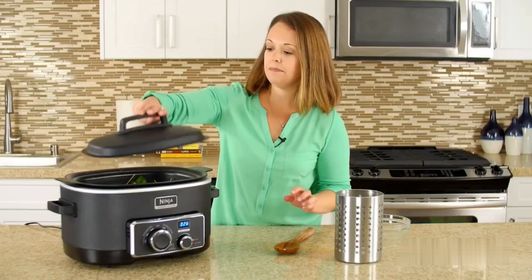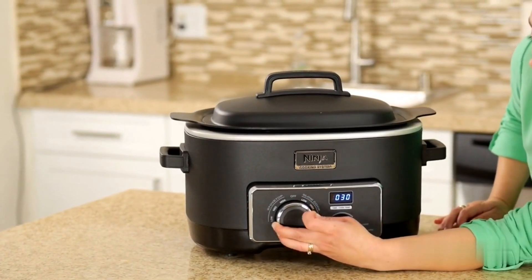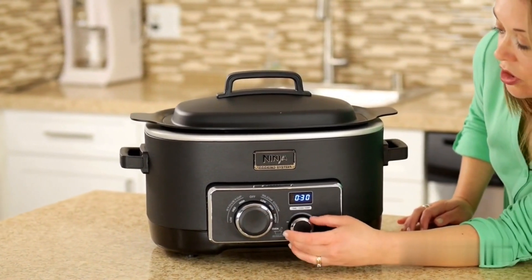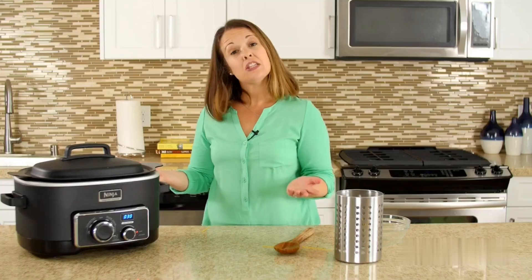Lid goes back on and this time we're going to set it to high and let the noodles soften and cook for about 20 to 30 minutes. This is the perfect time for you to change your clothes, put away your work stuff, set the table, take the dog out, and do all the things you need to do while you're getting ready for dinner.